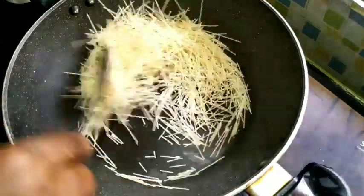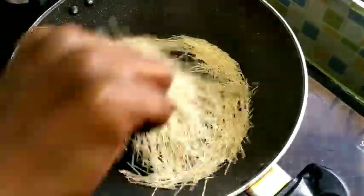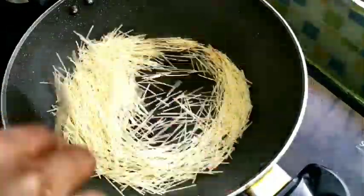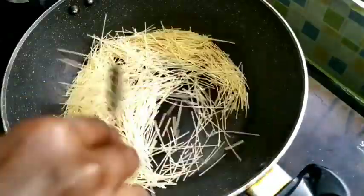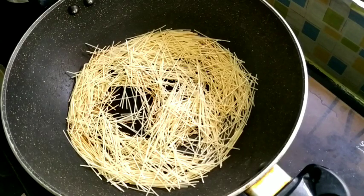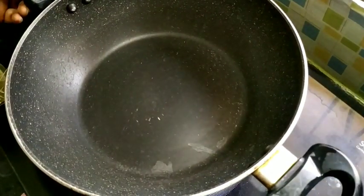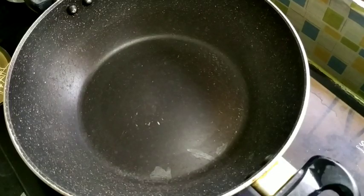I will add a rose to a brown color. I will add a light golden brown color. I will transfer it to a plate and add 1 cup.